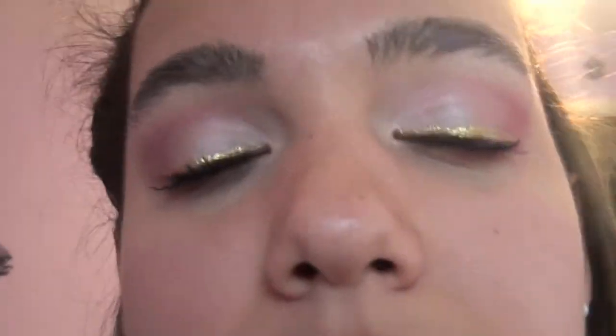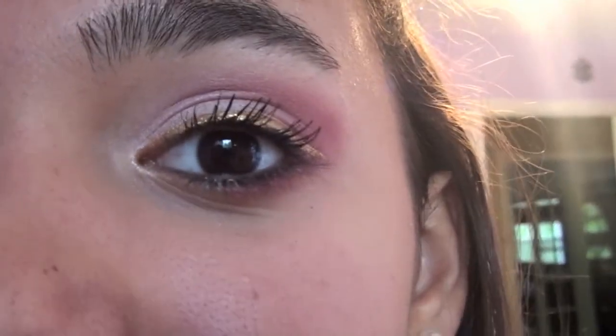That looks so pretty. We're done. This olive green is so pretty. And these are her lips. So I only have three minutes left on this camera. This is what Jasmine looks like. That's Jasmine's makeup for the football game tonight against the other school. It looks super pretty.